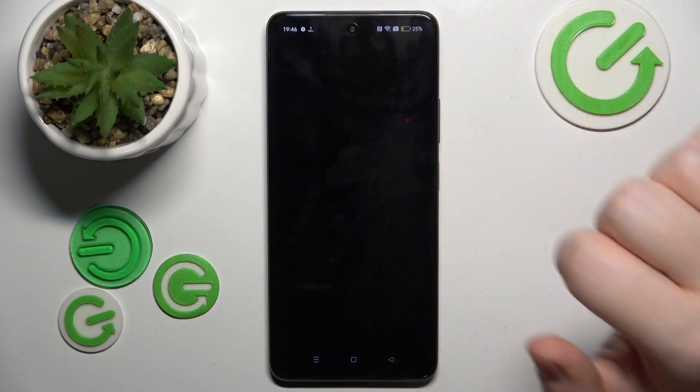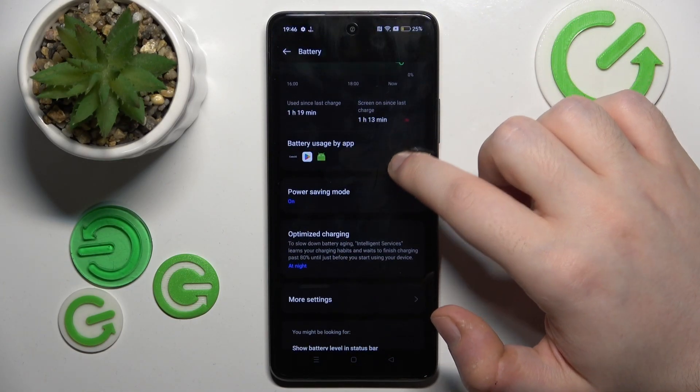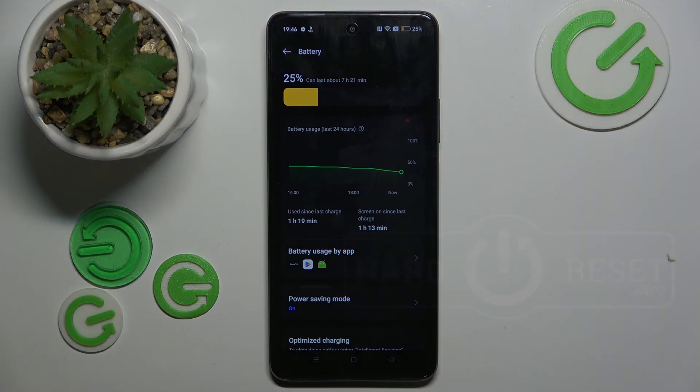Or you can long press on this button to enter power saving mode settings, where you have more settings for this mode. That's it for this video. If you liked it, please remember to leave a like and subscribe.